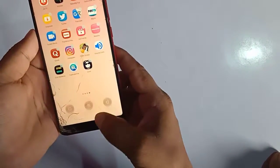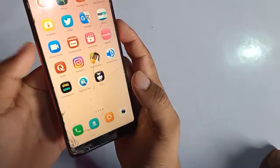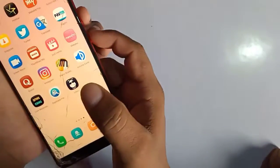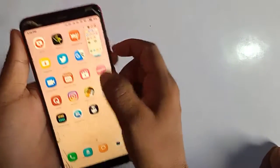The other way: you have the volume button and the power button. Press the volume down button and the power button together, and you will get a screenshot, which you can see.